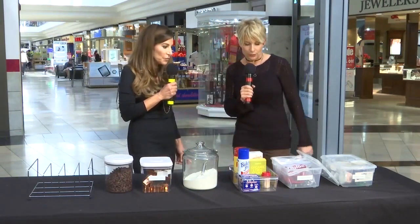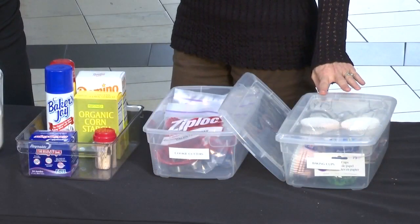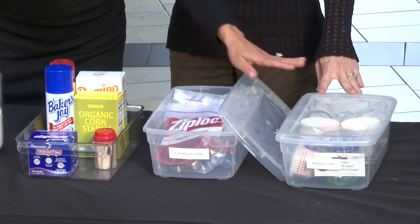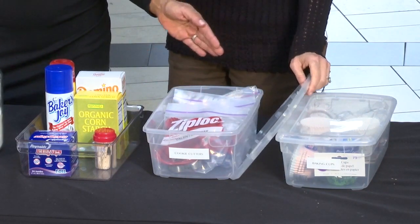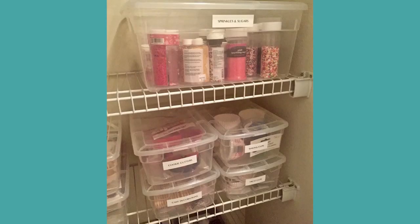So take us down the row, if you would, Chris. Whether you're a seasoned baker, you like to dabble in it, or it's a major hobby, the most important thing would be to get clear containers and label them. These are great — they're from Home Depot, they're under $2, because they stack you can put them on shelving, and they're labeled. You've even labeled by holiday for every cookie cutter — different holidays — so you're not rummaging around trying to find them.